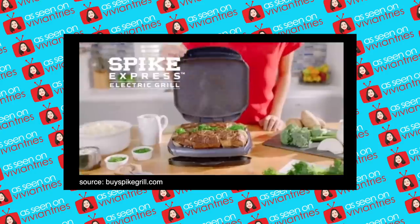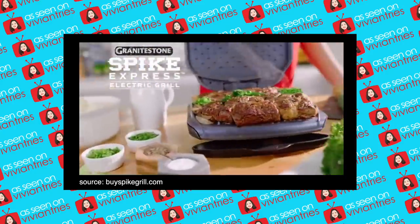Hello you guys, and welcome back to another Vivian Tries. On this Vivian Tries, I have for you a brand new As Seen on Television product. Today we're trying the Spike Express Grill by Granite Stone.